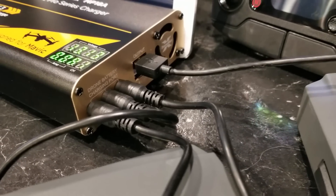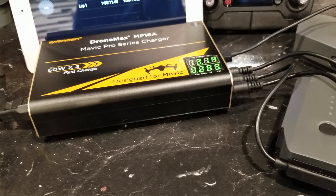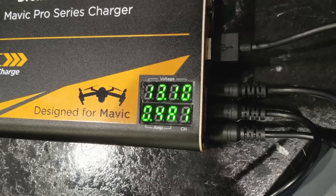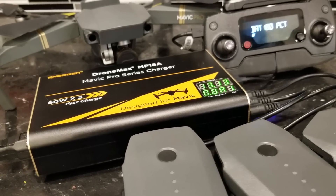One really cool thing I like about the DroneMax MP18A is the LED indicators on top — you can see the voltage and the amps going to each battery. As the batteries get charged, the amperage will decrease slightly, so it's nice to know approximately how much time is left until those batteries are fully charged.